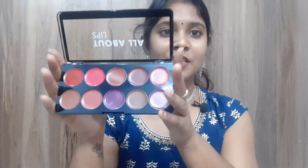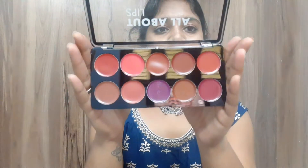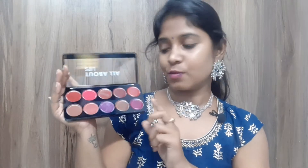These are the lipstick shades — a total of 10 shades. You can see them on your lips. These 10 shades are very pigmented.